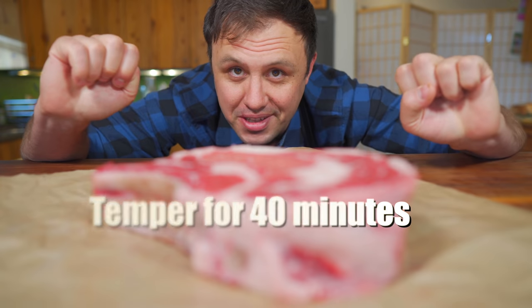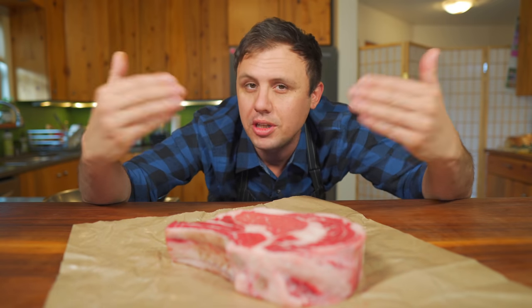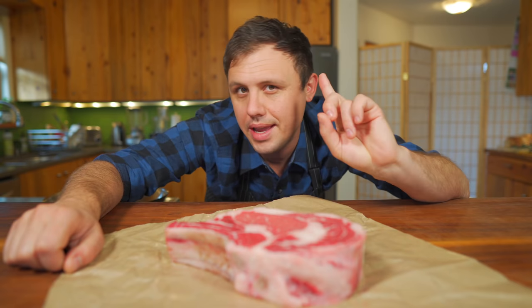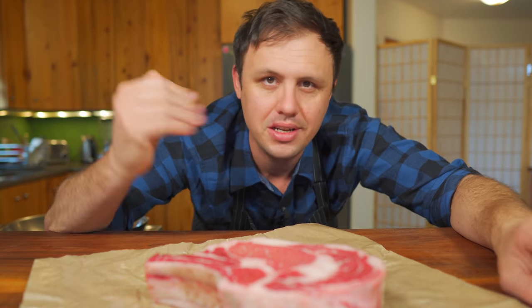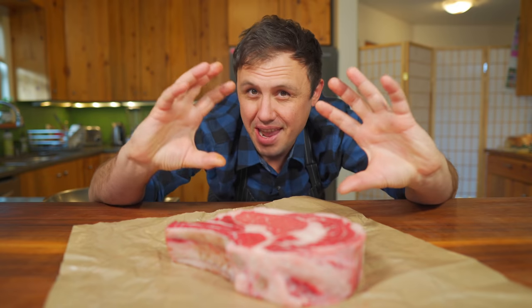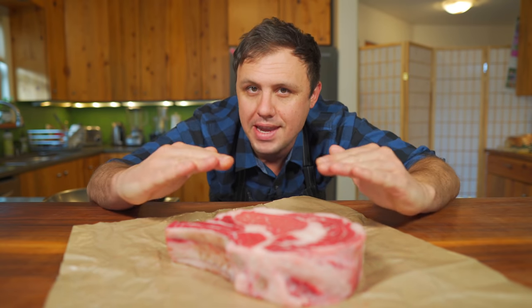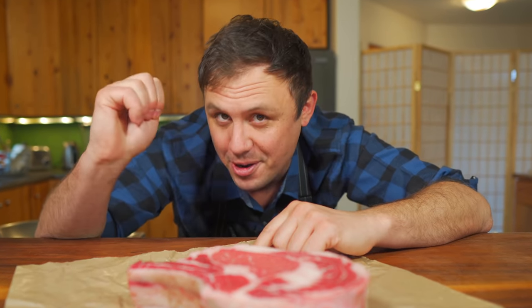The first thing we need to do is temper the steak. Tempering means just pulling the steak out of the fridge so it can come closer to room temp. This does two major things: first and most importantly, it allows the steak to cook evenly so we can get that edge-to-edge color. Second, if you put a cold steak into a really hot pan, it's going to take energy away from the pan - loss of heat means loss of color, and loss of color means loss of flavor.